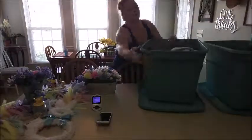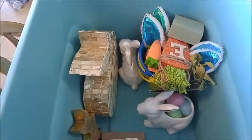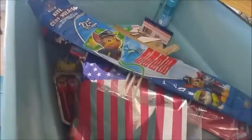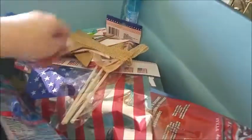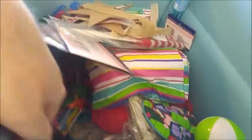Hey y'all, welcome back to another video! Today I am doing a spring decor organization as well as a decorate with me for summer. I really didn't do too many decorations for summer — I did a lot of yellow florals just to keep it more neutral. I know pineapples and stuff are in this summer but I'm not really feeling it, so I just wanted to stick with some florals.